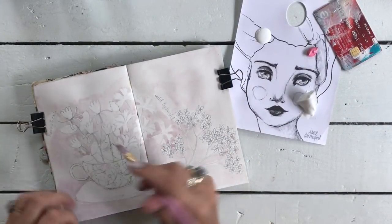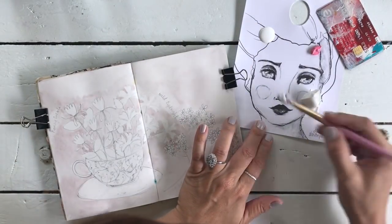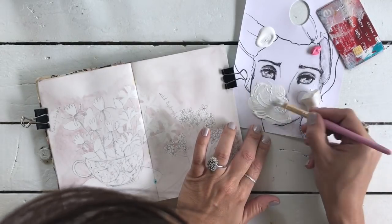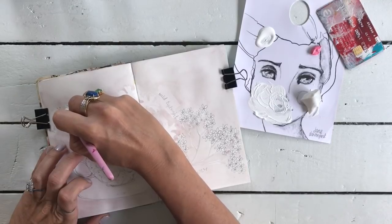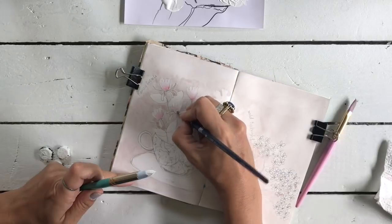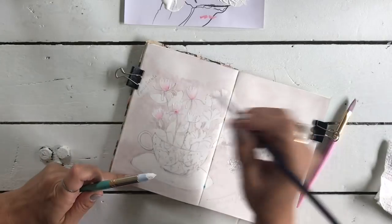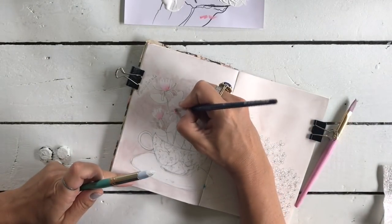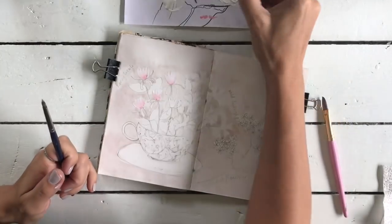I've mixed in a bit of gel gloss medium to see if I can get some texture - mixing the white and the gel gloss medium to make it nice and thick. Although the flowers are only small, I want them to jump out of the page a little bit, and it seems to be working - subtle, but hey, you've got to have a play! Now mixing in a bit of Jane Davenport's pink.